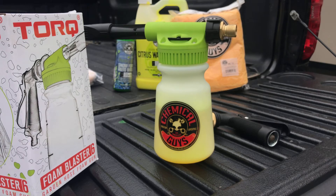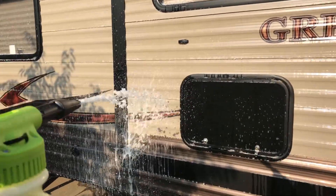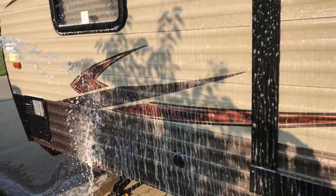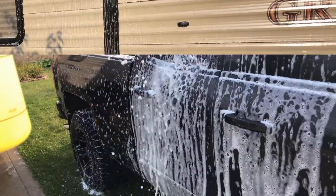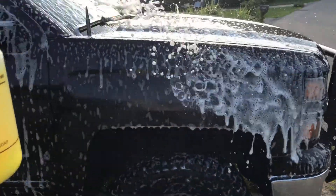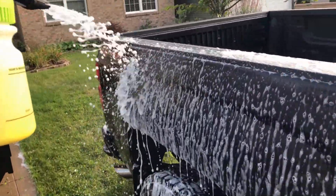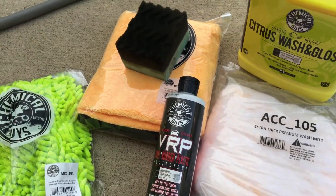We're ready to go, so let's get started and test this out. I want to be cleaning my camper, and then probably see if I can clean my truck in this video as well. I also got this vinyl, rubber, plastic protectant and applicator.